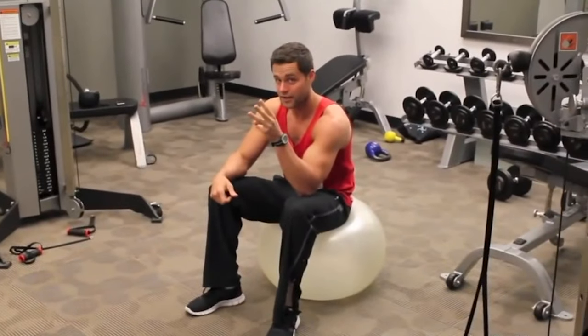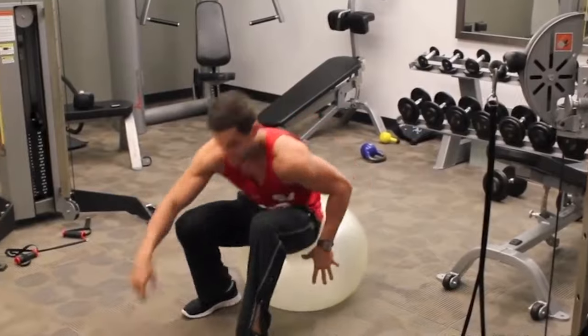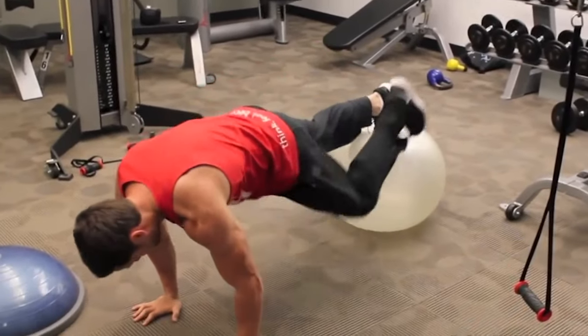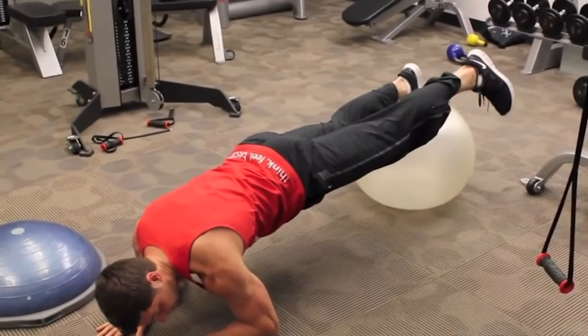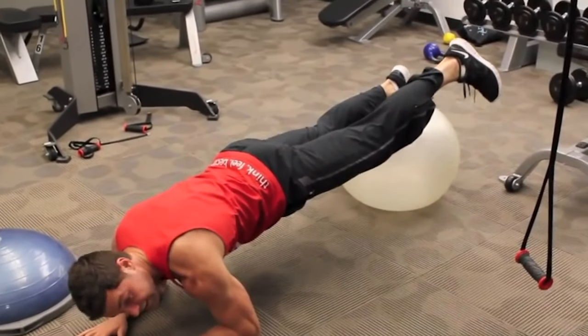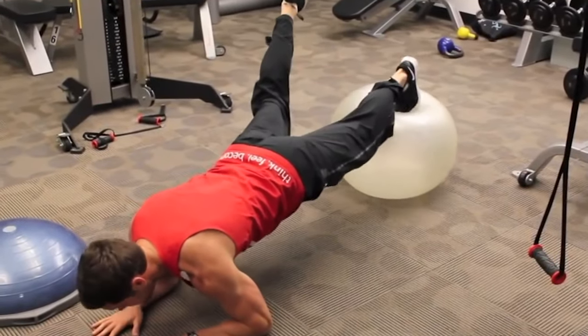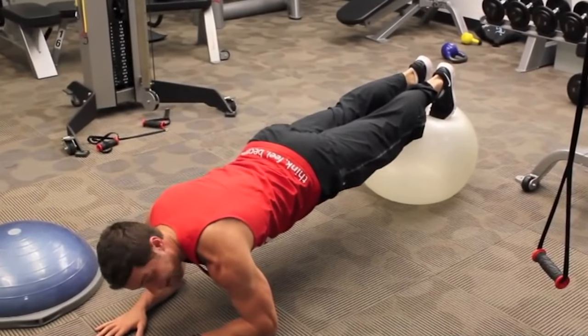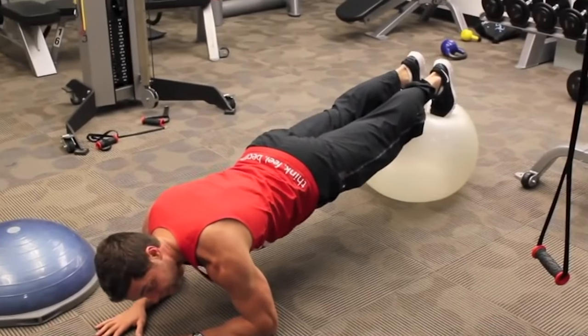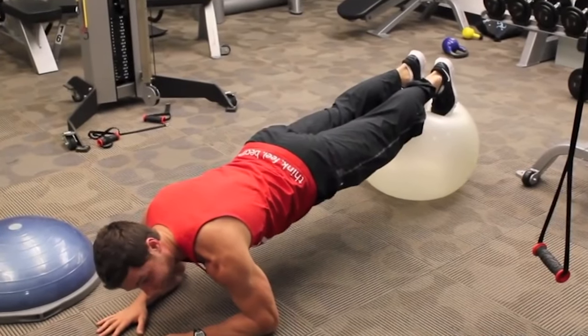Commercial break number three — this is the one you've been waiting for. You're just gonna go into a normal plank, but shift your legs for the advanced version. If you can't do this, just hold both of them on at the same time. Keep your abs tight, glutes pinched, and you're ready to rock and roll.